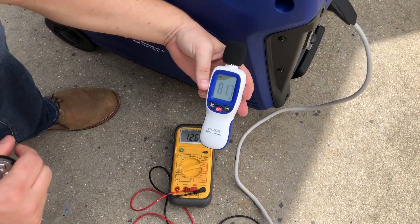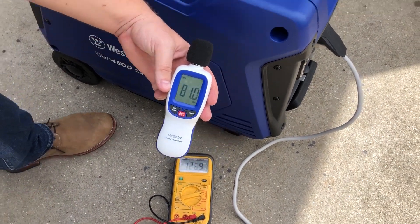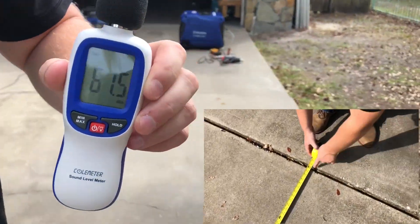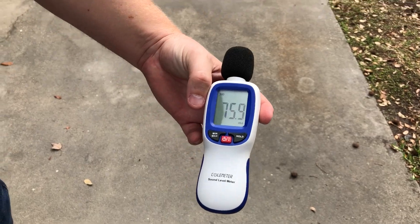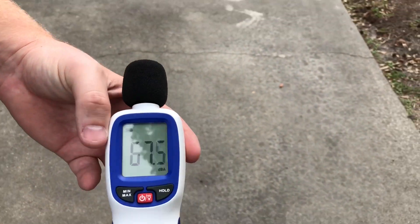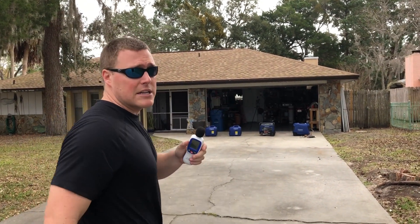Decibel reading at the unit: 77 to 78 decibels. We'll go to 20 feet — 61 decibels at 20 feet. We'll go to 30 feet — 58 decibels at 30 feet. We'll go to 50 feet — 54 decibels at 50 feet. This is under eco mode. Just to note, the ambient noise is between 46 and 56 decibels depending on breeze or passing cars, so at 50 feet this generator is reading basically ambient.